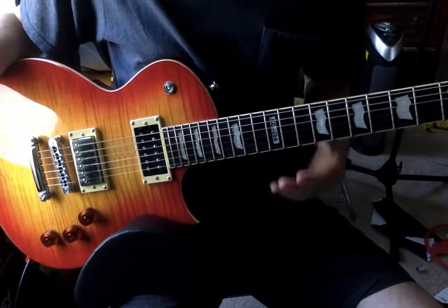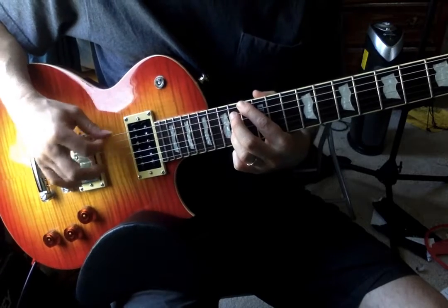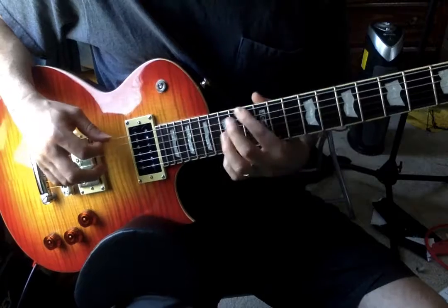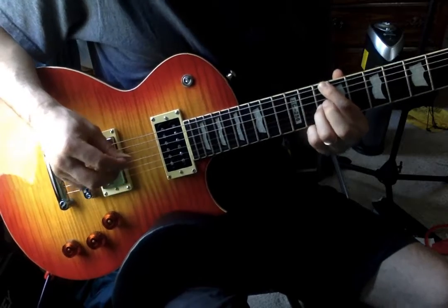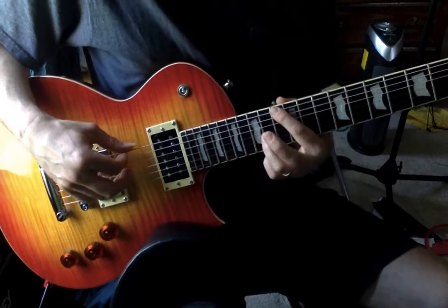Scar Tissue from Red Hot Chili Peppers. These are bar chords that are broken up.